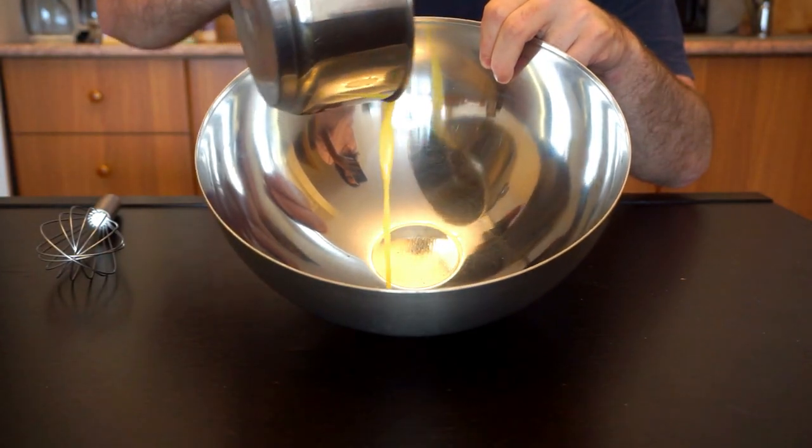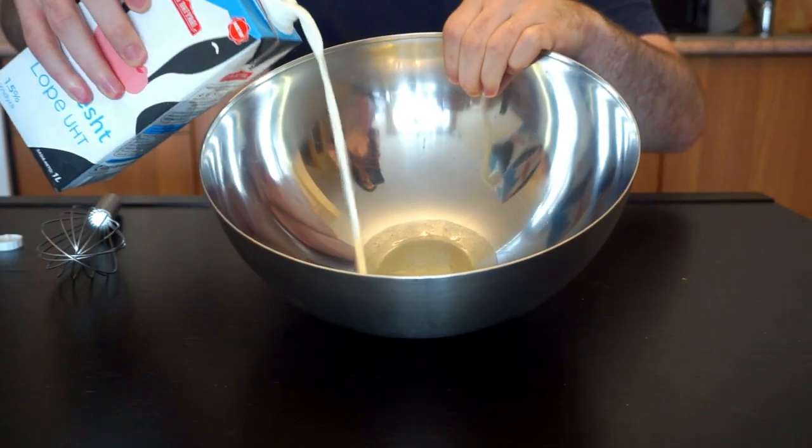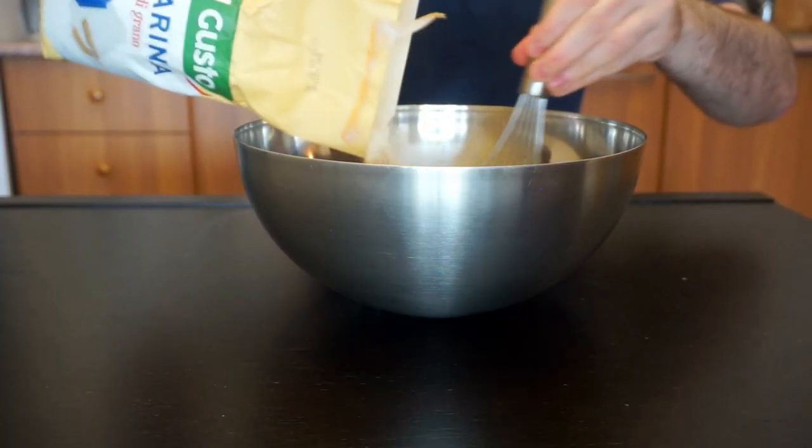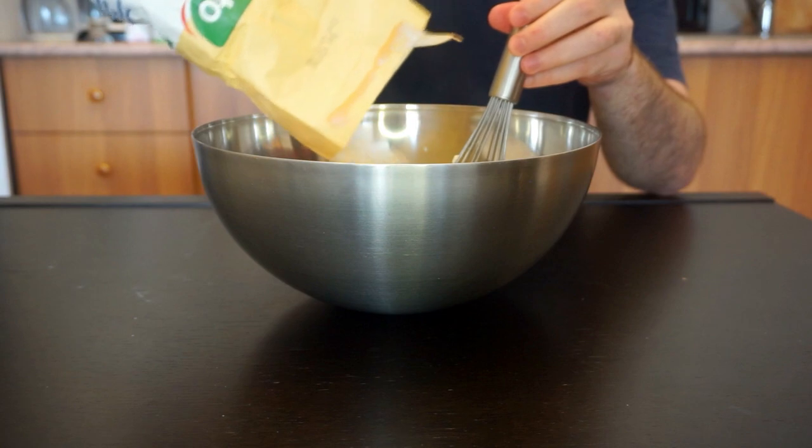To start, we add our melted butter to the bowl, followed by room temperature milk. Lastly, add your flour and mix until you get a medium thick dough, something close to a crepe batter.